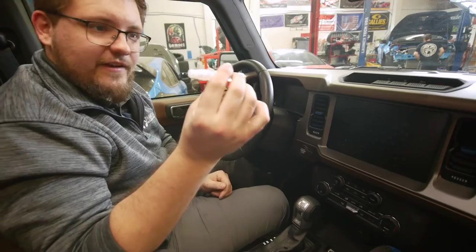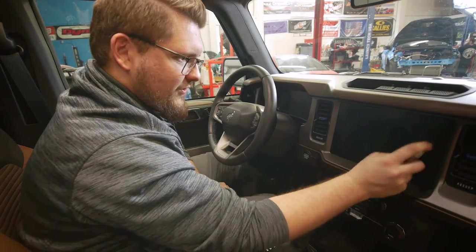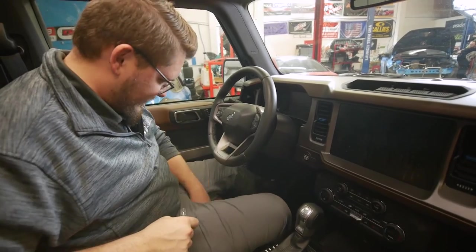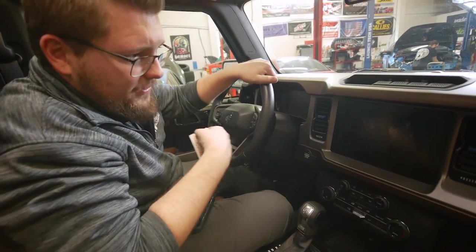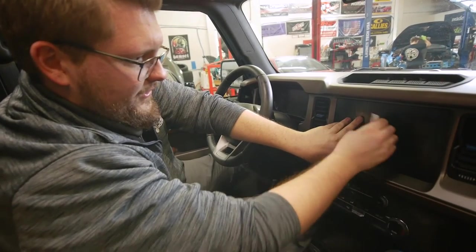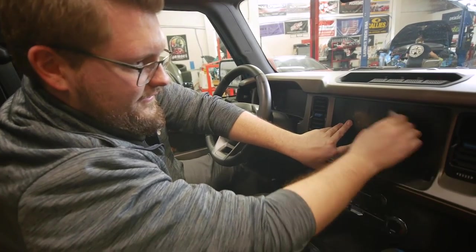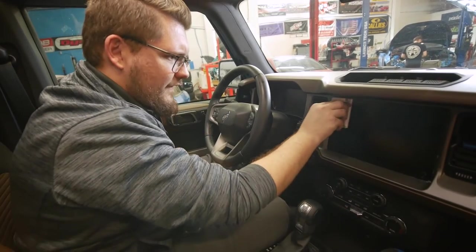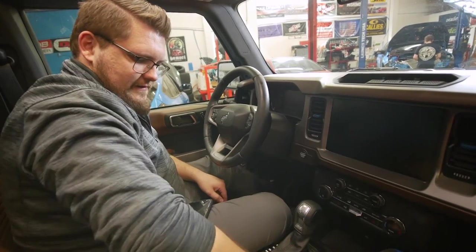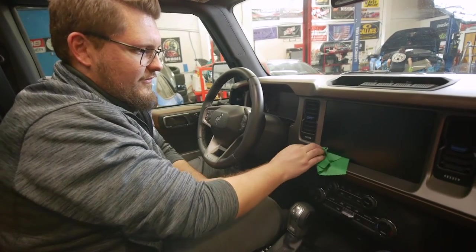On top we're going to take our soapy water mixture again and spray down the front, being generous with it. You'll notice there are some creases and bubbles in there — that's completely fine. We will work that out with our applicator. With the screen protector in place and soapy water on the outside, press firmly and wipe away the bubbles to secure it into place. Then take the microfiber again and wipe it clean.